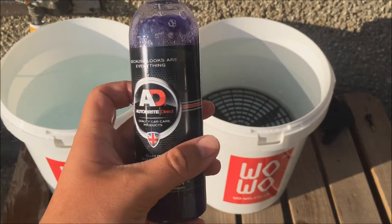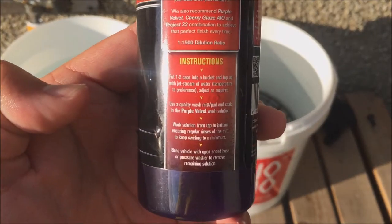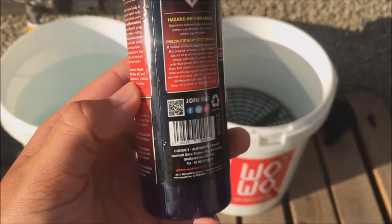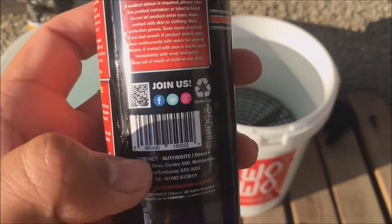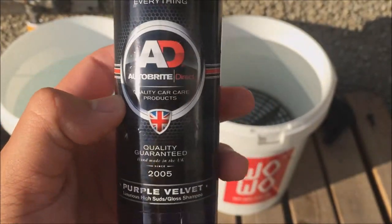Hey guys, it's JC49CarCleaning and today we are reviewing Autobright Direct's Purple Velvet Shampoo. Let's get on with the review. Don't forget to leave a like on their Facebook page. Also follow them on Twitter and Google+. All the links will be in the description.